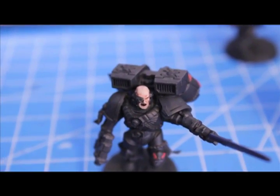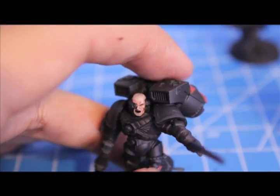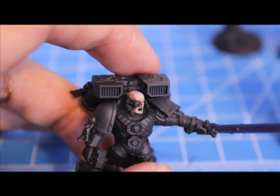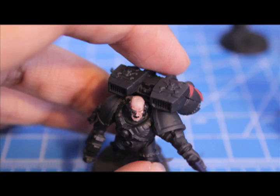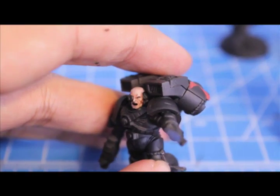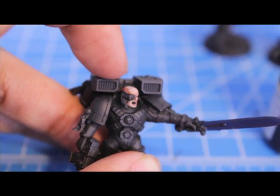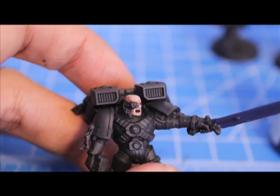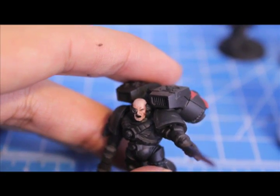So we've highlighted up our skin. The great thing with having the Ogryn Flesh Wash nearby is that once you've highlighted, you can see where you were a little overzealous with the Deneb Stone highlight. So all you have to do is go back in with the Ogryn Flesh — this time instead of covering the whole model, just do the creases in the face, the hairline, and anywhere around bionics to create the line that separates the skin from whatever is connected to the head.